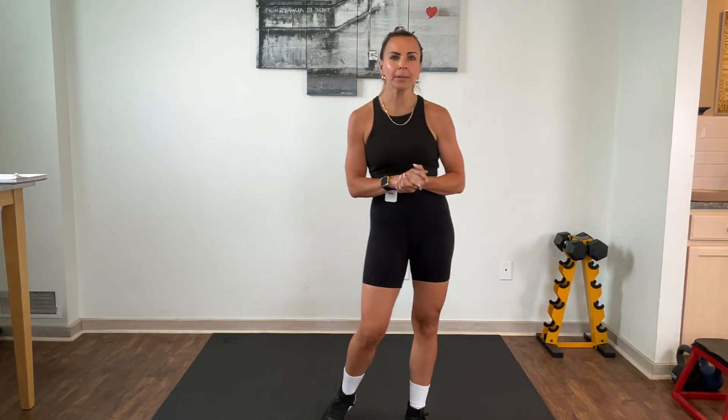Hey guys, we've got a 45-minute total body workout for you today. All you need are a couple of different varieties of dumbbells — you won't need a band or anything like that. Perhaps a step or a bench if you'd like it for some modification options. Without further ado, let's get into our warm-up.